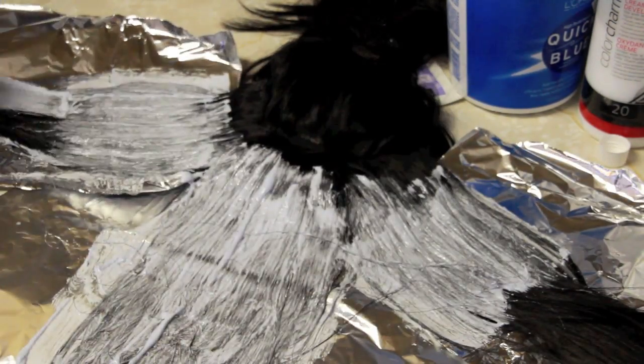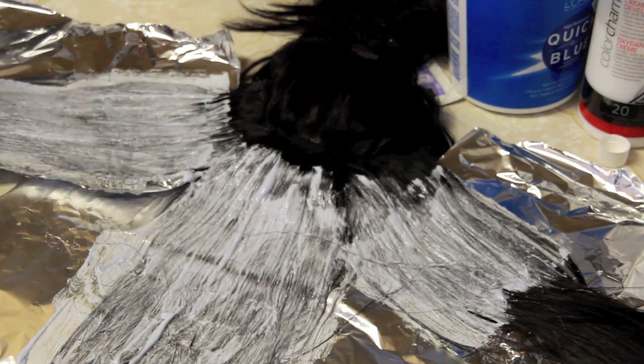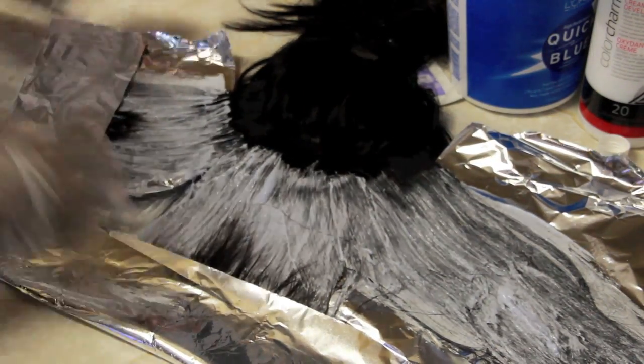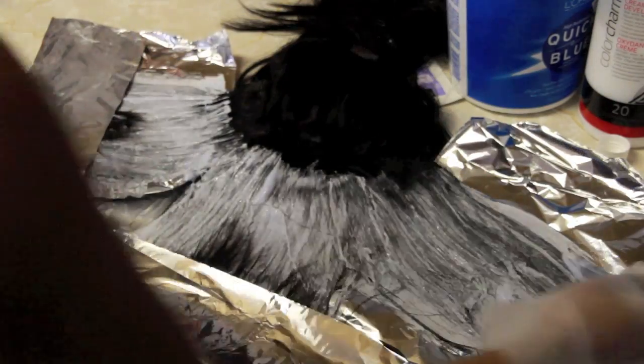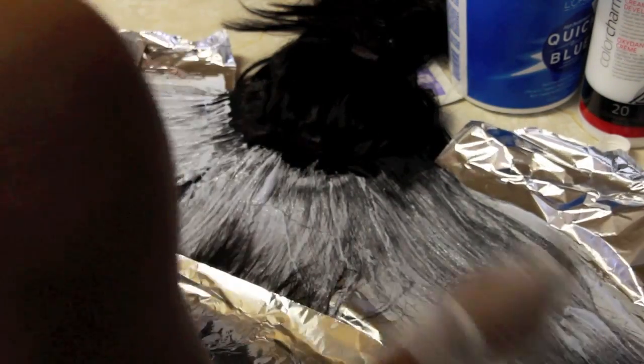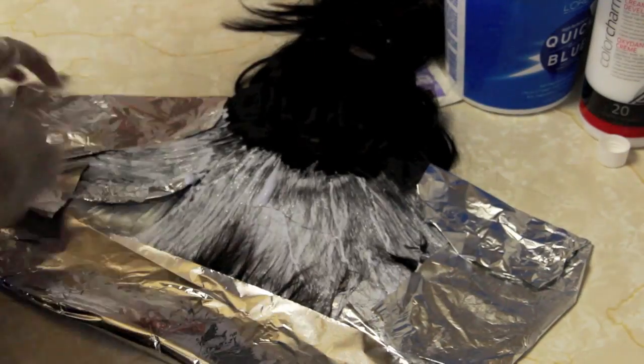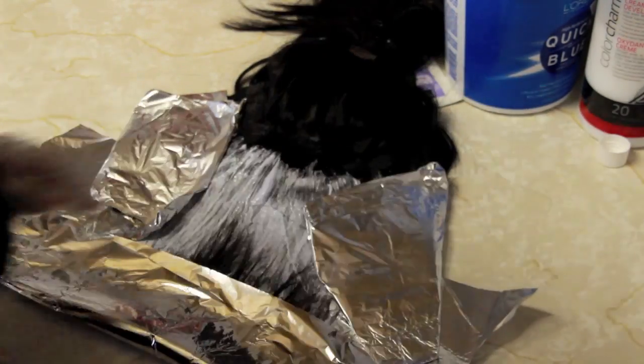As you guys can see, I am putting 30 developer closer to the roots of the hair and hitting the ends with the 40 developer because you want it to fade — you want it to have a gradient effect. So I'm going to fold it over again and let this set. You want to be very neat because you do not want any hair that you don't want colored getting colored. Just make sure you're very neat and meticulous when you're sectioning off the hair.